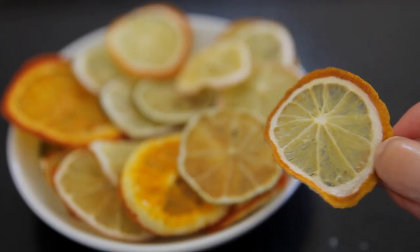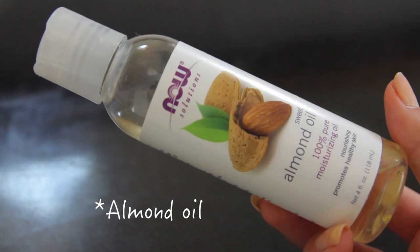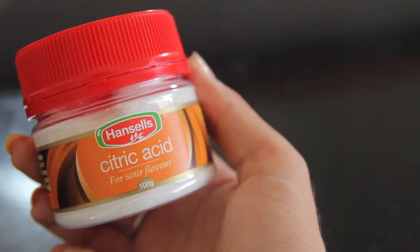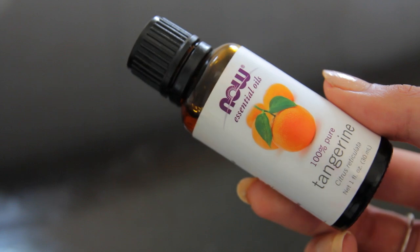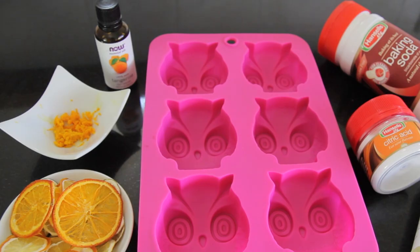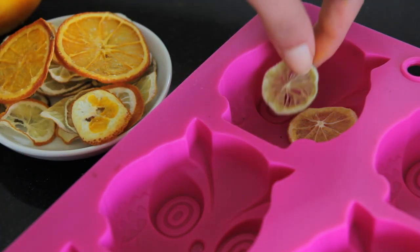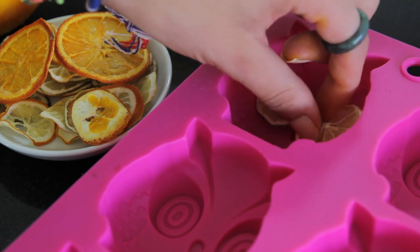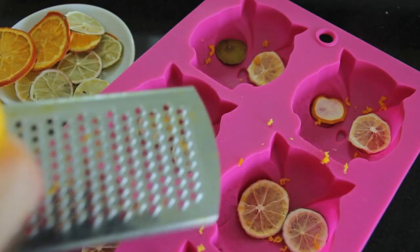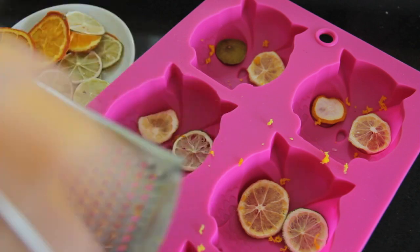Once those are dried you can put them aside and get on with the recipes. First I made bath bombs. I used avocado oil, citric acid, baking soda, some citrus essential oil, and some citrus zest. You're going to need a mold — I had a sweet little owl mold where I used the citrus slices as eyes, which I thought was really gorgeous, but any mold would do.